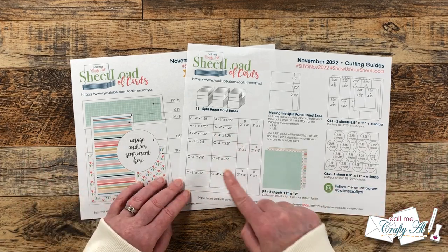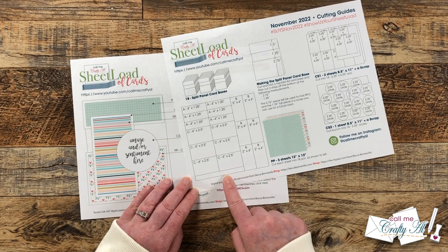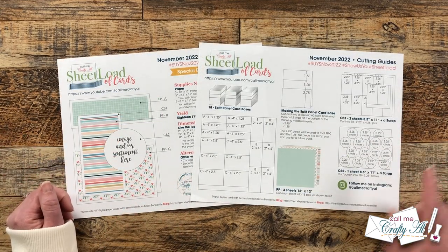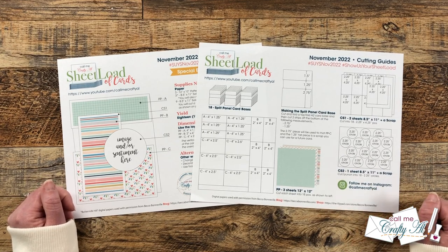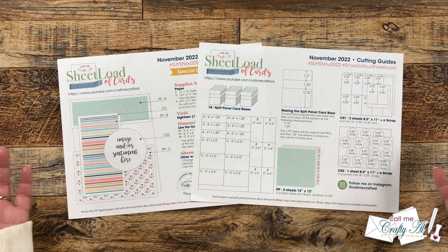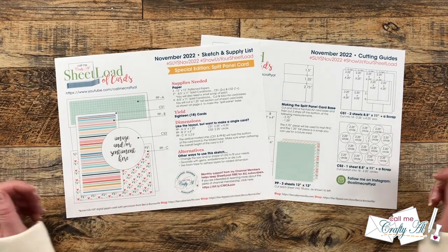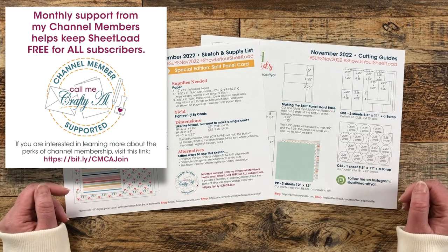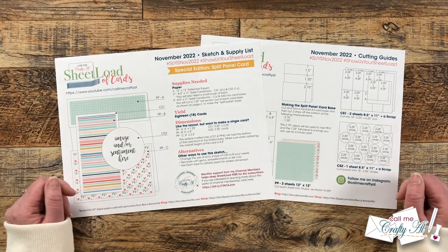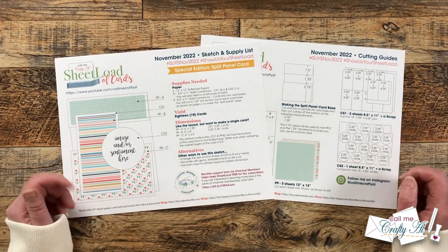On the left is the cutting guide for the pattern paper. This month we hardly have any scraps left, so you may want to put those on the inside of some cards. On the printable I have my Instagram account listed, and all my social media accounts are linked at the bottom of the description box — I'd love a follow on Instagram or TikTok. On the first page I give a shout-out to my channel members. Thank you to all of you who support me each month — you keep me creating here on YouTube and sheetload of cards free for all. If you're interested in channel membership perks, there's a link below. Membership starts as low as $1.99 a month.